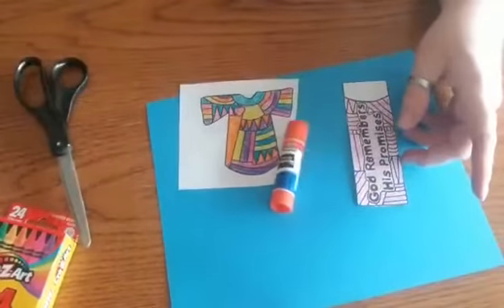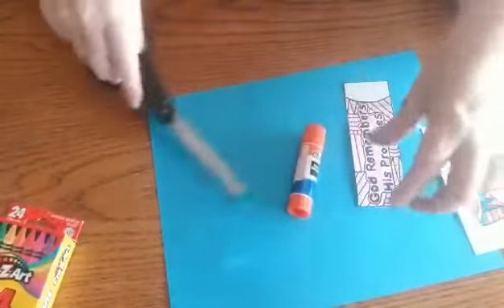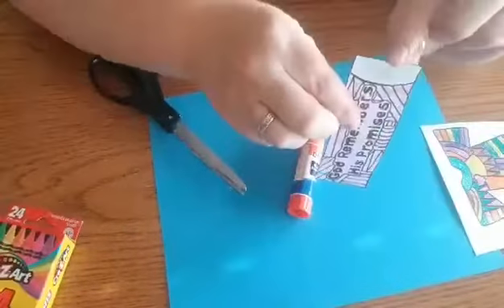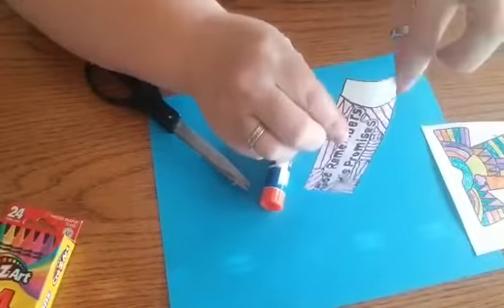Make sure you throw your scraps in the trash when you're all done. On this one we want to keep this top white piece on there, so you just want to cut on that black line but not this black line.